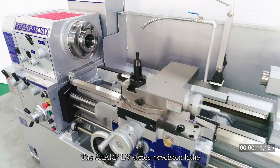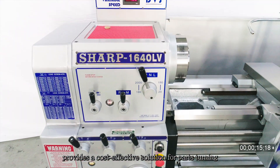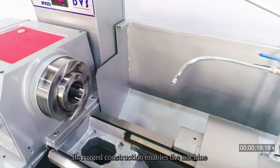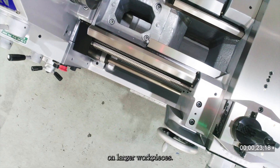The Sharp LV Series Precision Lathe provides a cost-effective solution for parts turning with its heavy cutting capacity. Its rugged construction enables the machine to support heavier cutting on larger work pieces.